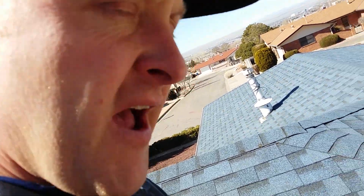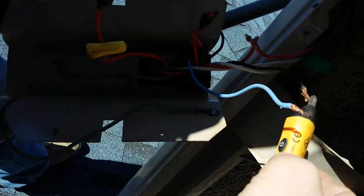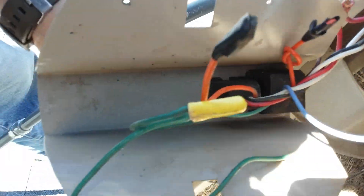I'm firing up a swamp cooler from scratch. First you want to test to make sure nothing has power downstairs with your tester.